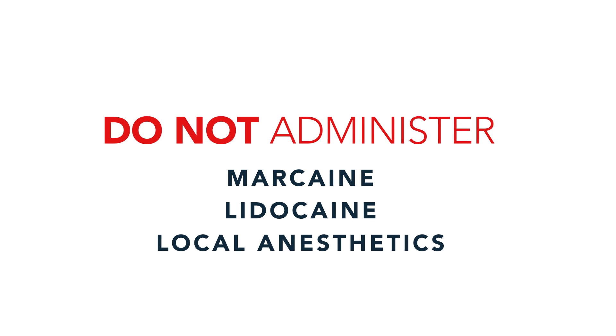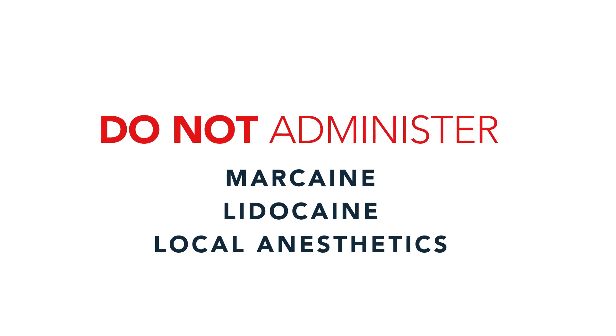MicroGen DX Collection Instructions. Prior to taking the samples, do not administer marcaine, lidocaine, or any local anesthetics.